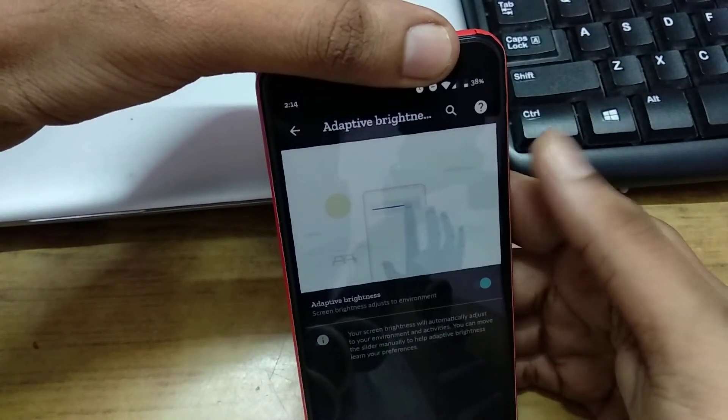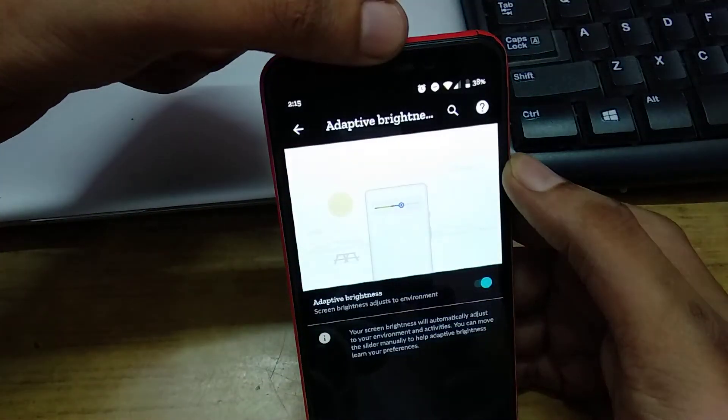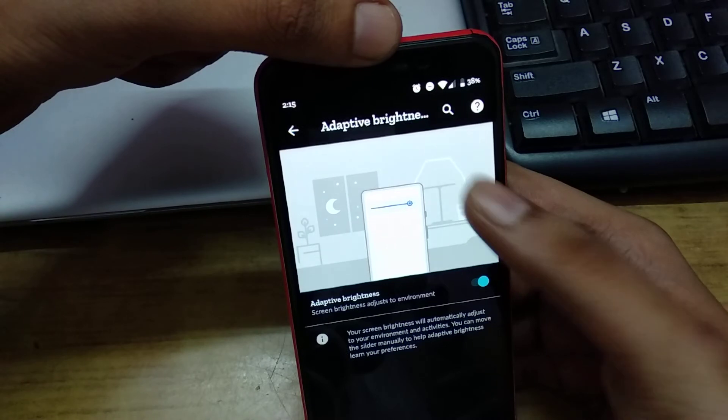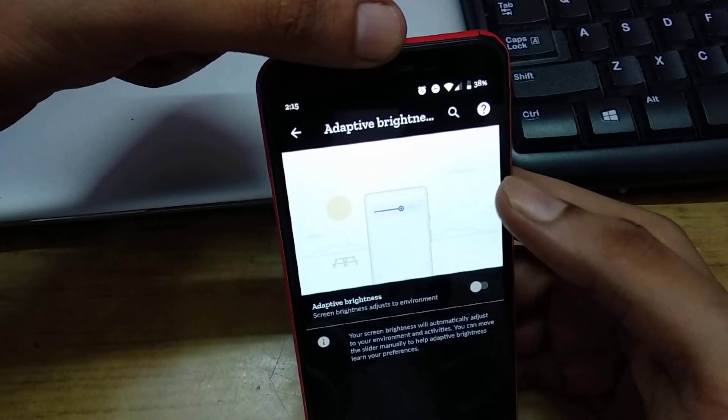But if I uncover the finger, the sensor is now exposed to light, so the display will become bright. I personally don't like this feature, so I will be disabling it. You can do the same thing.